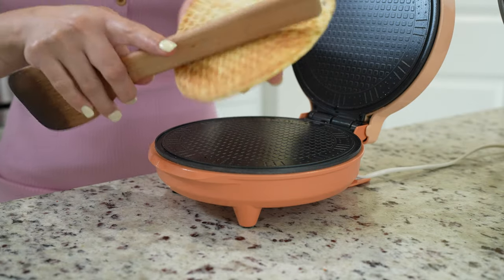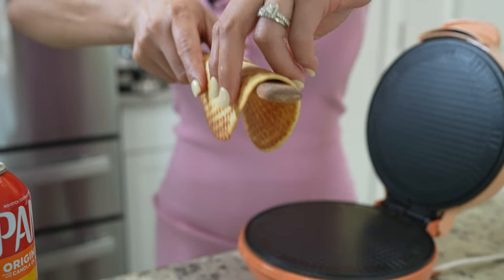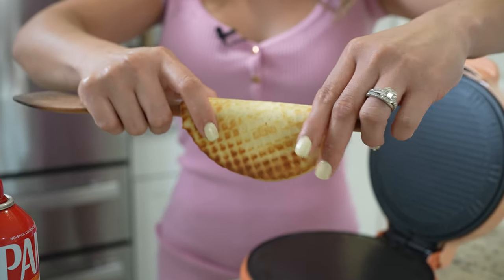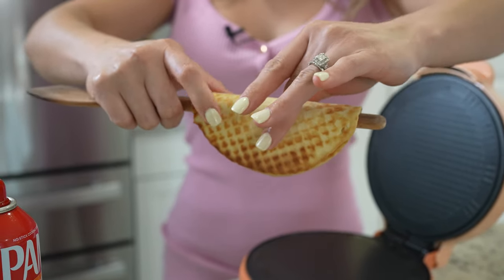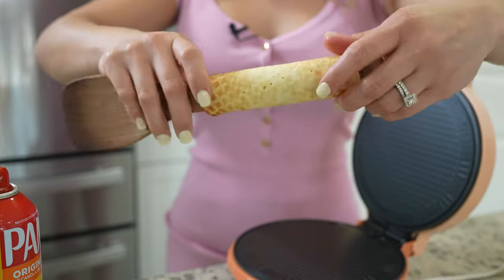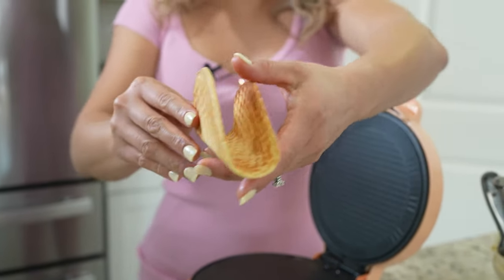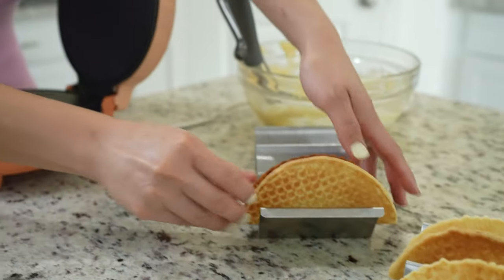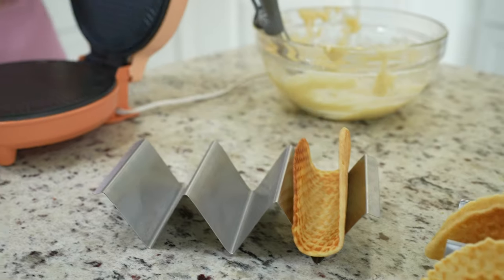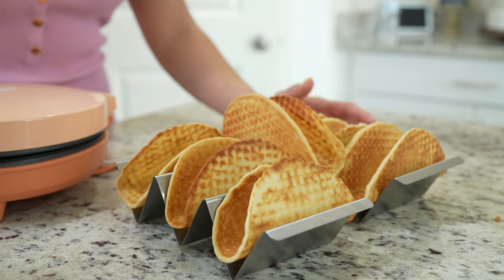After a couple of seconds, carefully get our waffle. We're going to use a wooden spoon, place our waffle on top of it, and shape it into our taco shell. Use gloves if you need to because it is hot, so just be careful. Hold it down, and once we've reached our desired shape, flip it over, get the wooden spoon out, and place it in our taco shell holder. Repeat the process until we no longer have any more batter.